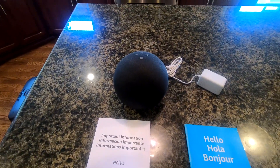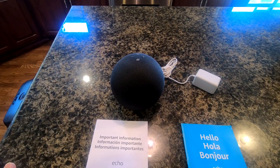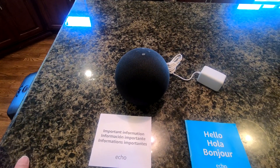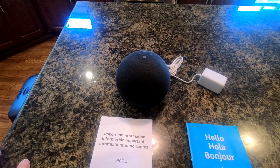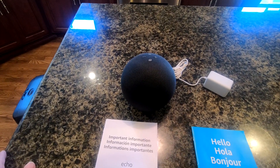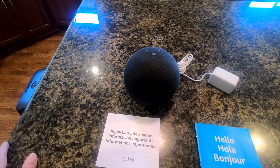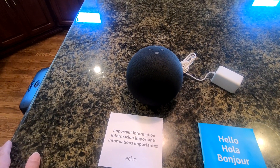All right, let's take a closer look. When you read on their website it says: 'Meet the all-new Echo. Premium sound, a built-in Zigbee smart home hub, and temperature sensor. Powerful speakers deliver clear highs, dynamic mids, and deep bass for rich detailed sound.' Use your voice to play music anywhere, built-in smart home hub with simple setup, Alexa Guard for home safety, privacy controls, and 50% post-consumer recycled plastics with a low power mode.